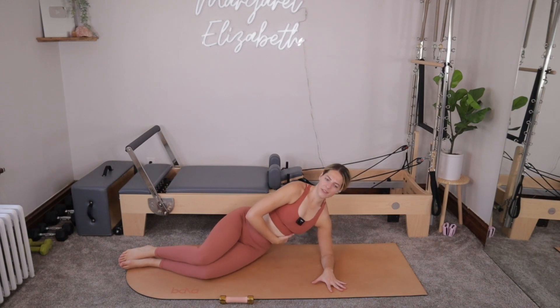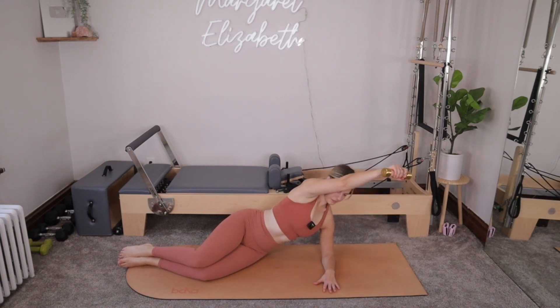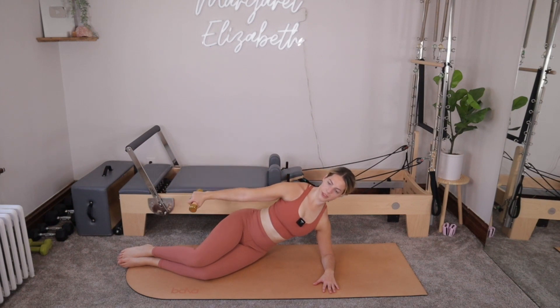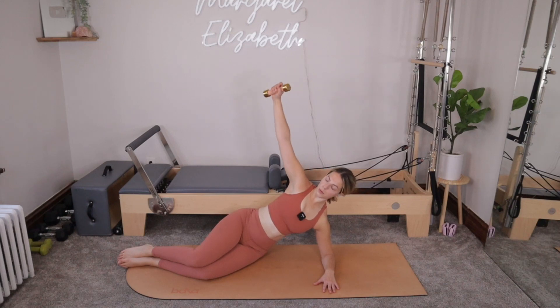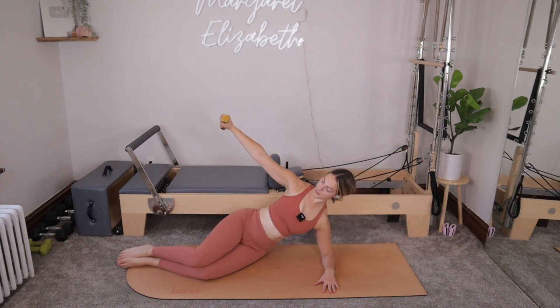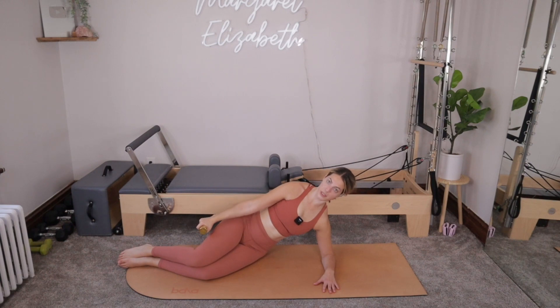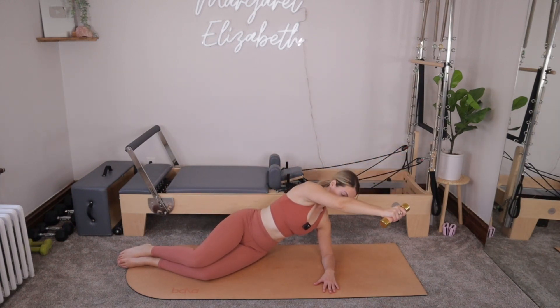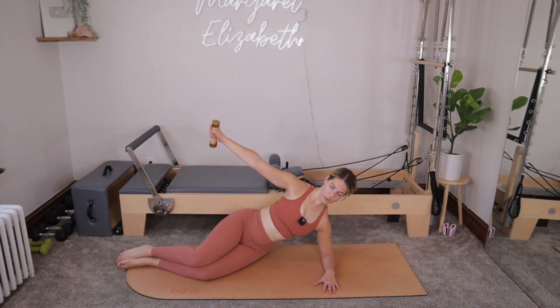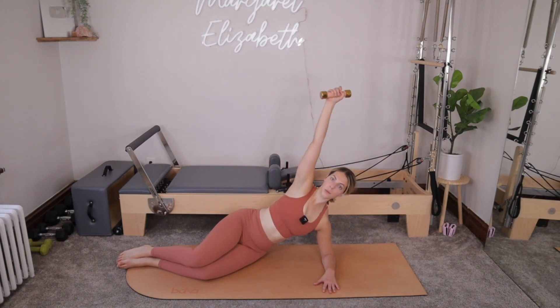Lifting up and away from the mat, actively pressing down into that hip, grabbing onto our weight if you'd like to continue using it. Reaching the weight so it goes down by the knee. You're going to make a nice big circle — reaching out, opening up and around for four total. This will be three. For two. One more. And then we'll reverse that circle — lifting up, circling forward. Gravity helps us a little bit with that reaching out and around. For three. For two. One more.